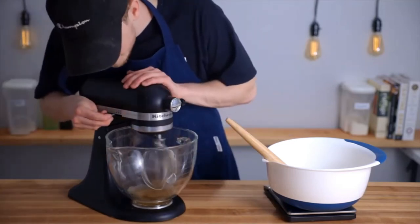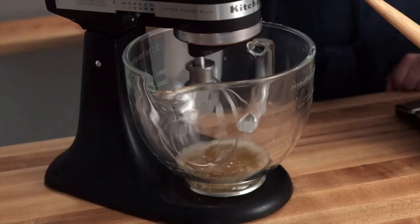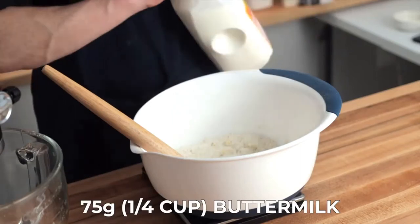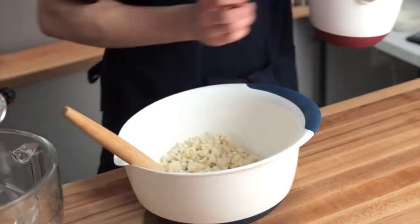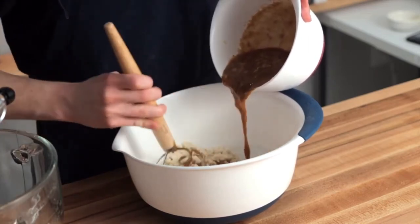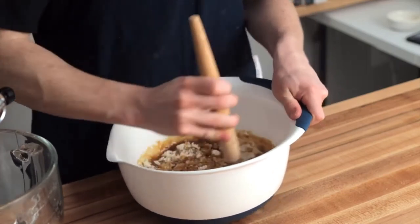Before we add the buttermilk, I'll just check on the egg whites — some bubbles are starting to develop, so we can go ahead and turn the mixer up to a medium speed. As those continue to mix, I'll add the 75 grams of buttermilk to the bowl with the dry ingredients and stir with my dough whisk. Then just add the banana mixture to that same bowl a little bit at a time and continue to stir until everything is fully mixed. Be careful not to over-mix, because again we don't want to develop too much gluten and end up with a chewy loaf.